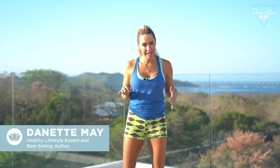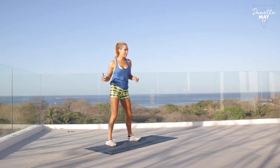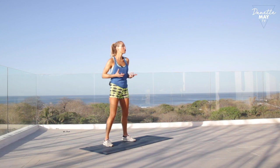Hey, Danette May here, and today we're going to focus on the backside of these arms. You've heard those fun sayings — bye-bye bat wings — and I want to share with you that we can tone this section of your body so that you feel really comfortable. Plus, I just want you to be strong. When we're strong in our bodies, a lot of confidence can be built from that. So you're perfect just the way you are.